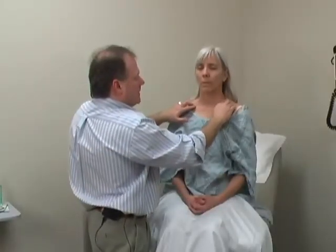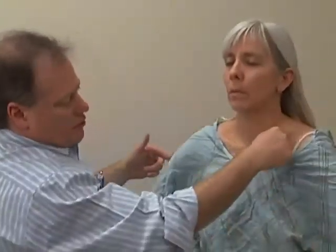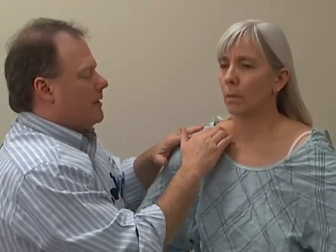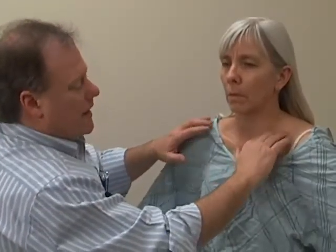There's another way to examine this region. I'd like to ask you to put your hands on your hips and then bring your shoulders forward. You can see a triangle up here as she does this, which allows you to examine in this supraclavicular region for any lumps, lymph nodes, or abnormalities.